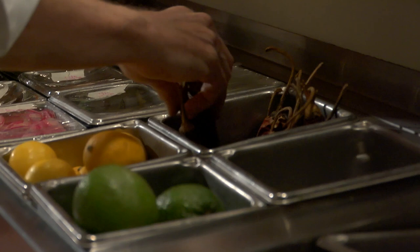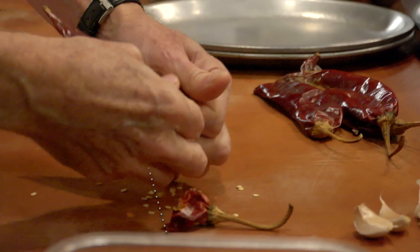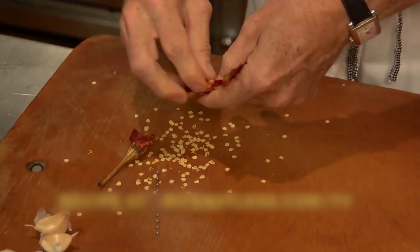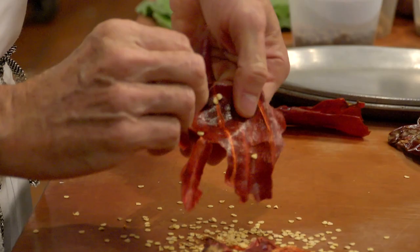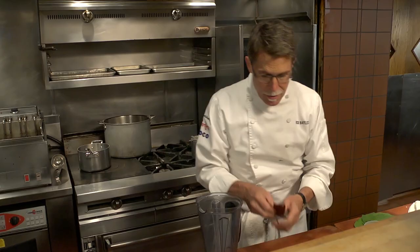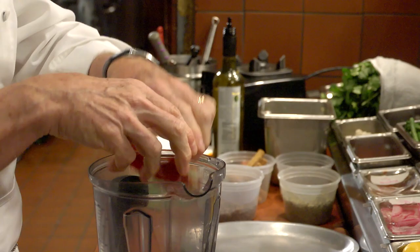It starts with guajillo chilies. You simply pull the stems out, tear them open, and let the seeds fall out. Pull out any veins that you see. Where most chilies for mole are toasted — some of them very darkly in Oaxaca — for this one many of the cooks simply use them as is. So I'm going to tear these chilies into smaller pieces and put them straight into the blender.